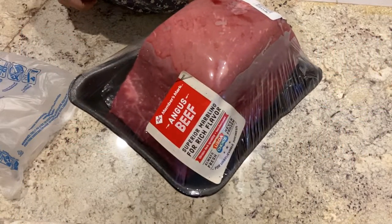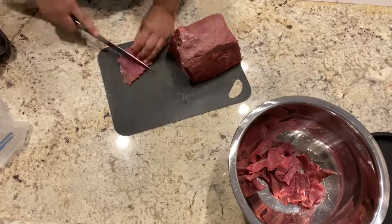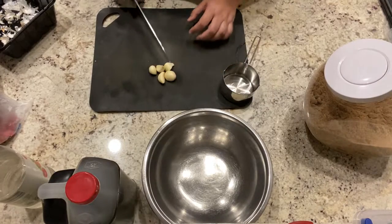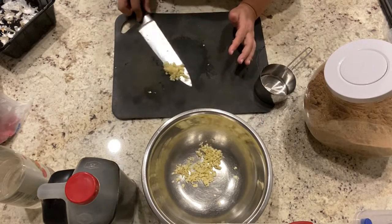I'll be using Angus beef and we're going to be cutting it into very small and thin slices. This way it is easier to marinate as well as much easier to rehydrate. We're also going to be using five big garlic cloves and we're going to be cutting them into very very small pieces.